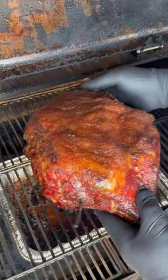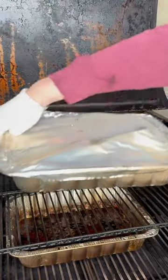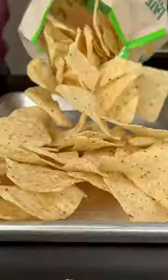Hitting 165, we're going to remove that baby inside the foil pan, add a little broth, and place it back in the smoker until it's probe tender. Remove that shoulder blade after about a three-hour rest and just look how it shreds.